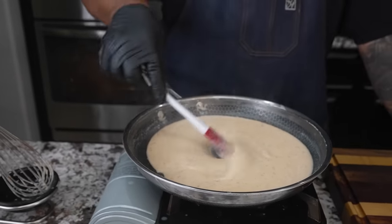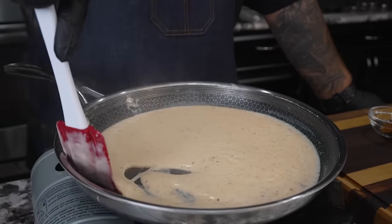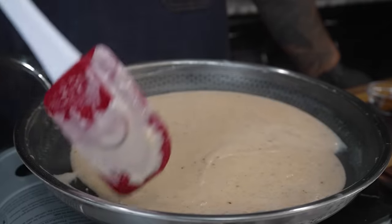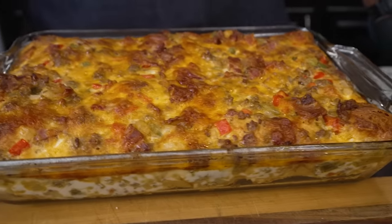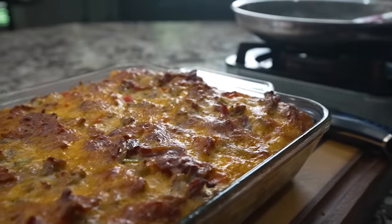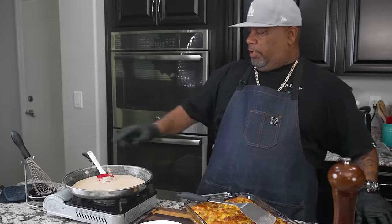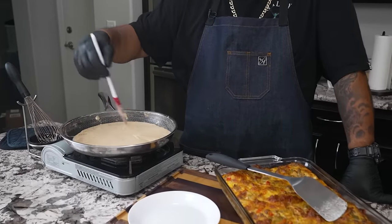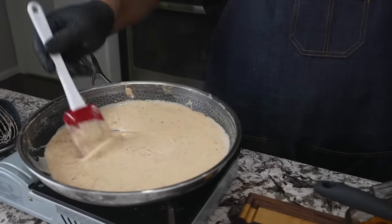I just turned the fire off. Now I'm gonna go ahead and check the casserole — I'll do my toothpick check. If my toothpick comes out clean, I'm gonna pull it out. I added a little bit of milk to the gravy because it sat up. Now it's cooled a bit before I cut it — I like the consistency.